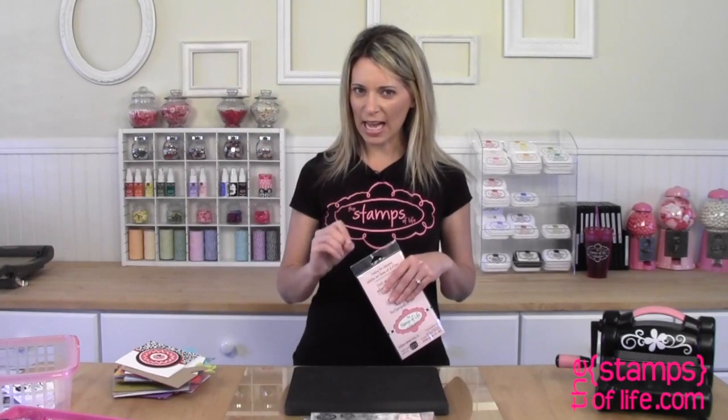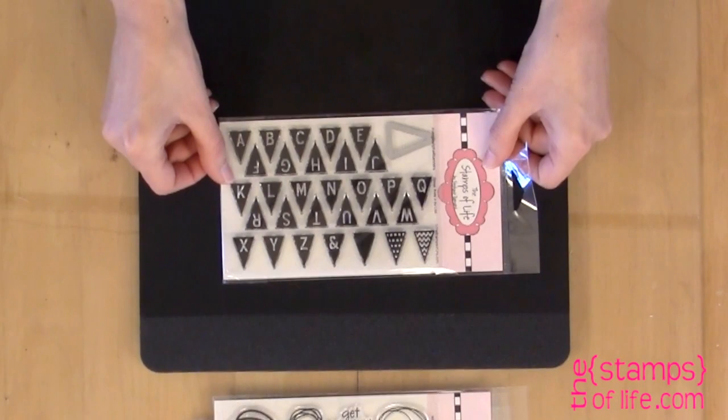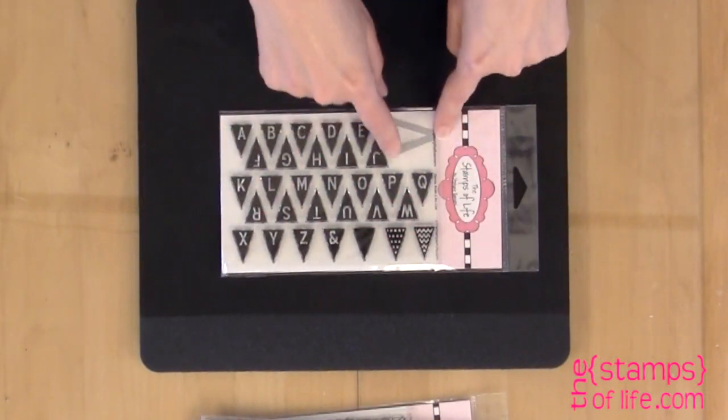This stamp set is a first for the Stamps of Life. We have a lot of stamp sets with dies at the top — for example clouds to cut, balloons to cut, or even the mini onesie to cut — but this one's just a little bit different. This one has lots of stamps and one little tiny die with it. It is called Triangle Alpha for Banners. Right here you'll notice there are no stamps because we've attached a die that matches these stamps. The nice part is this is the same price as a regular stamp set, so you're getting extra value because dies do cost more than stamps.